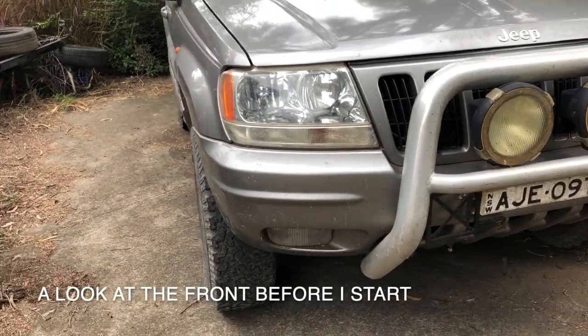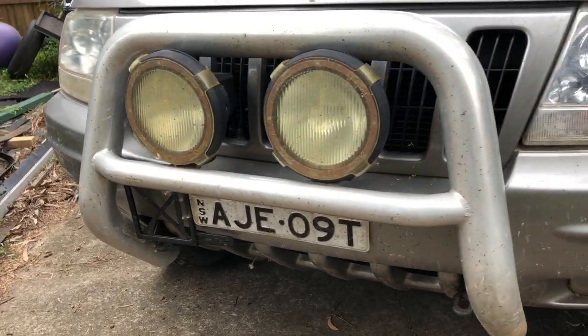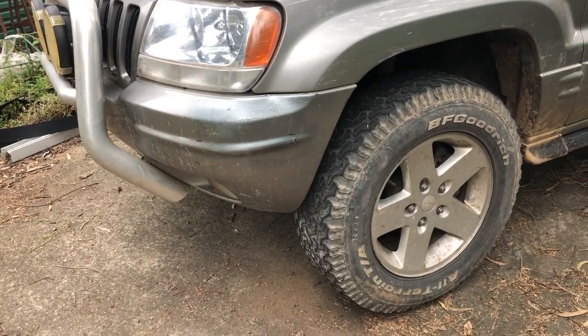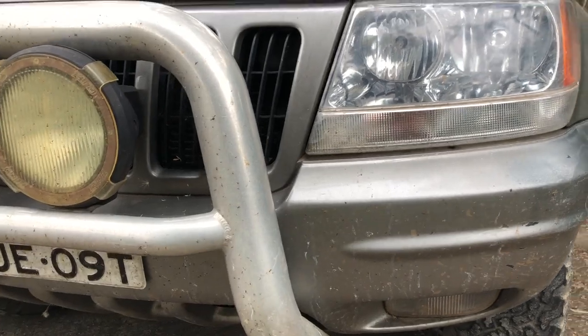I'm going to do the hidden style where it's behind the actual existing bumper. I've got a mount plate to put on. I'm going to just work on it and let you watch as I go, and hopefully it'll end up looking okay - at least half decent - and it'll be able to get me out of trouble when I'm down the property.